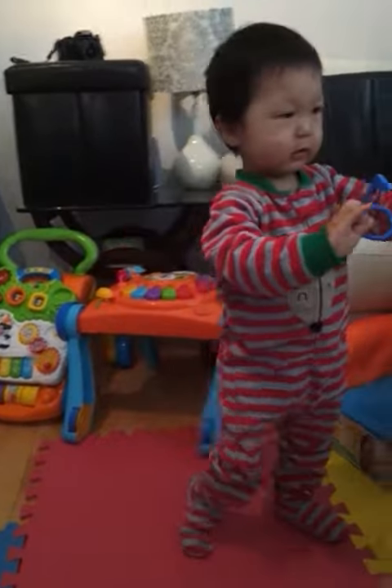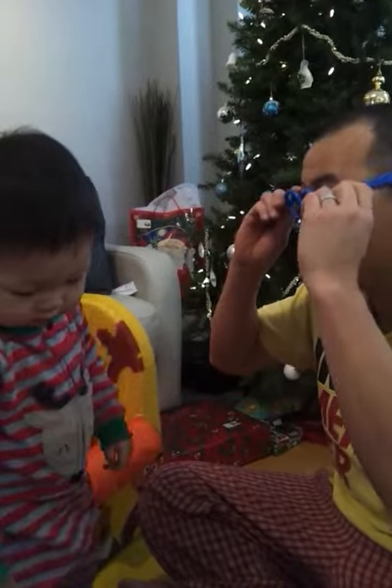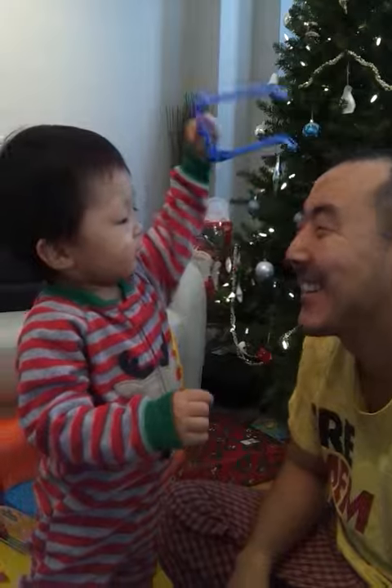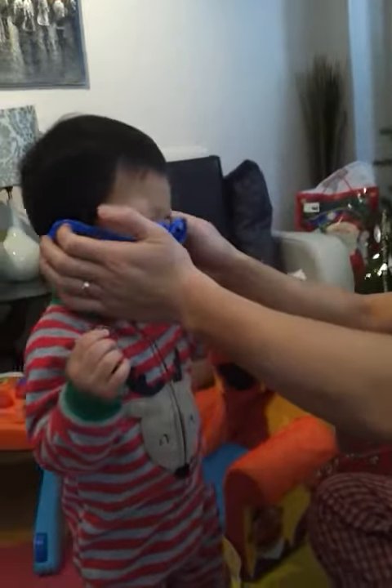Dad, help him with the glasses. Do you want to put them on? Oh, you want to put them on, dad? Thank you. Look at dad. Look at daddy. Daddy's silly. Here, let me put them on Nathan.